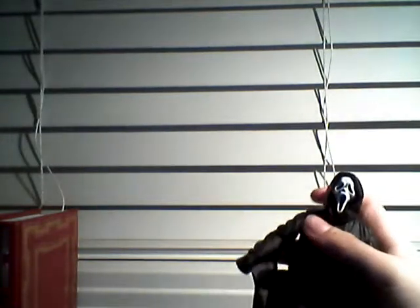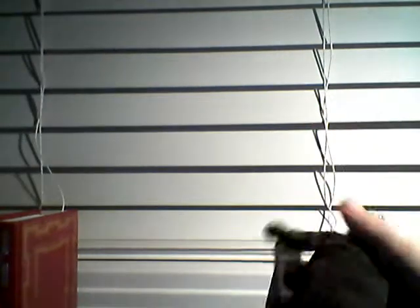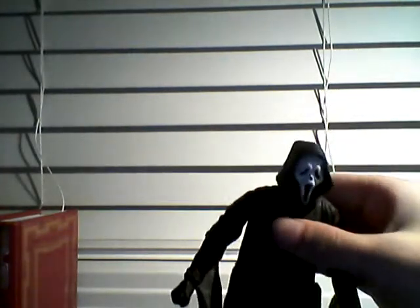I really hope they release a series of these Ghostface figures. Like, you'd have Billy Loomis as Ghostface unmasked, Stu Macher unmasked, Mrs. Loomis — the killer in Scream 2 — unmasked. You could have Mickey, I can't pronounce his last name — Alteria, I think it is — unmasked. You could have Roman Bridger from Scream 3 unmasked, Jill Roberts and Charlie Walker unmasked. I really hope they do this.